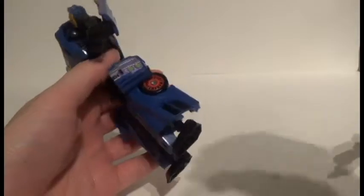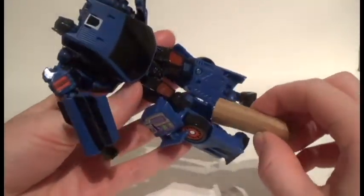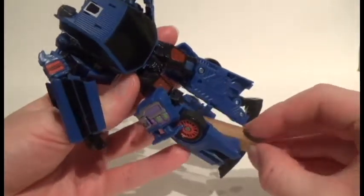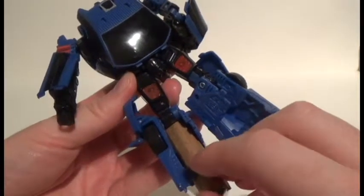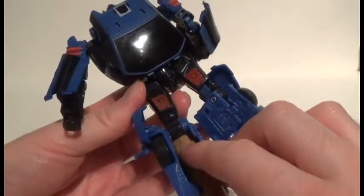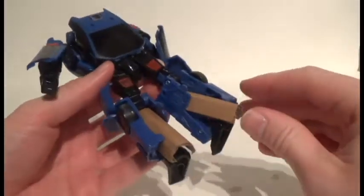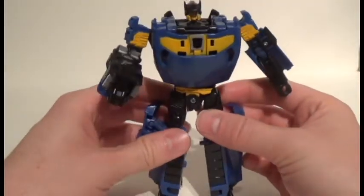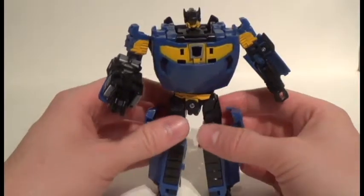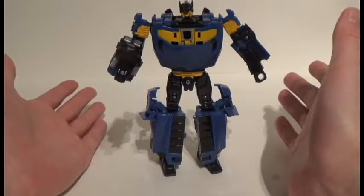So I've done some rough engineering: I've taken some cardboard — I'm going to paint these black — and they just slide up behind this little tab and underneath the kneecap. I made them a little taller than the actual heels so they extend past the feet, which forces him to have heel supports and rest on the front part of his feet. Now his robot mode can stand up unassisted.